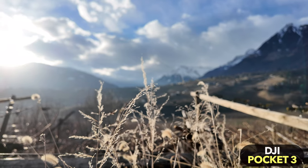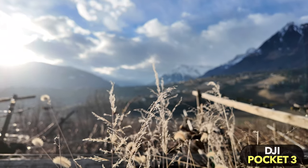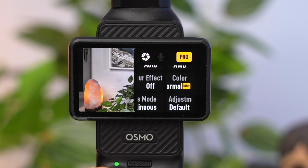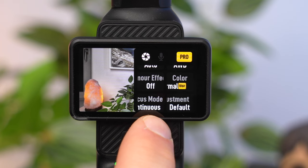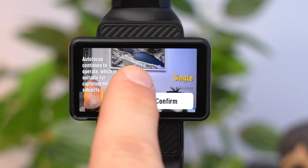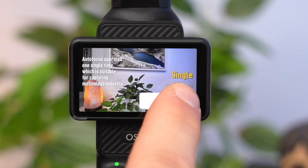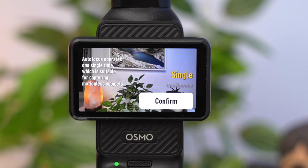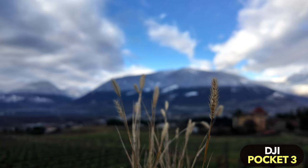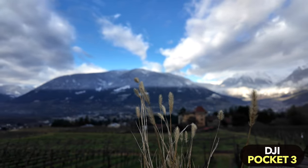Due to its large sensor, the Pocket 3 creates a blurred background when the subject is in the foreground, so the camera has an autofocus function that keeps the subject continuously in focus. If you only want to set the focus at the beginning of a shot without continuous adjustment, you can activate Single under Focus Mode — very useful for creative camera movements. If you activate Product Showcase, the Pocket 3 will automatically focus on objects in the foreground, which is useful when filming items or to create a blurred background for cinematic shots.